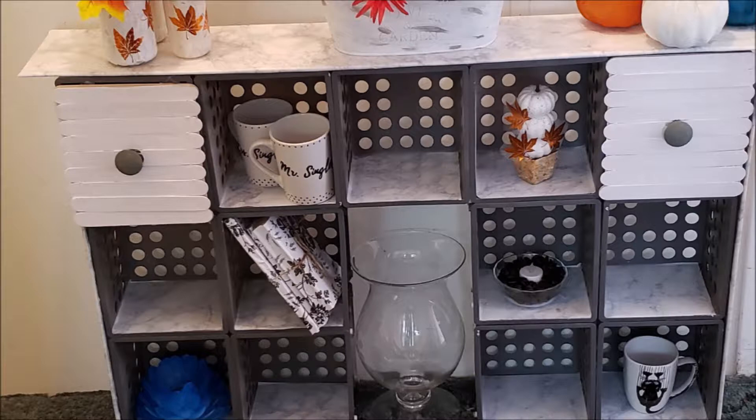I glued the middle cube between the two sides and there I had my shelf. I then measured the top, cut my foam core and contact paper to fit, and covered the top of the organizer. Today my Things to Do was to make my marbled cube organizer — make it your thing to do too! If you haven't already, please hit that subscribe button.